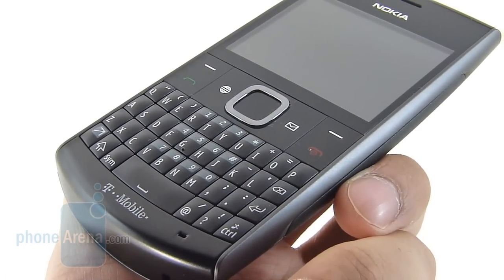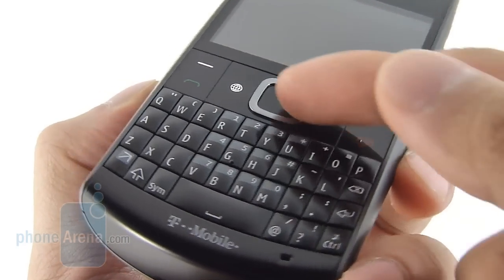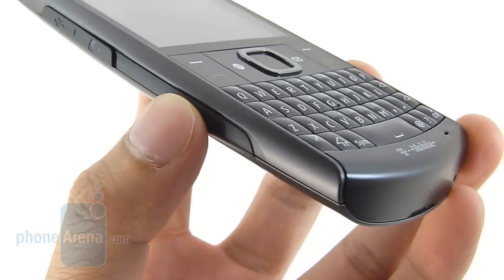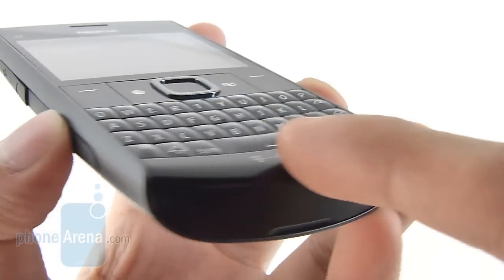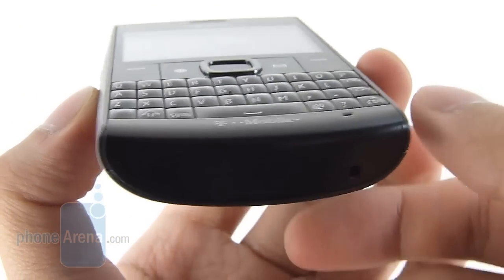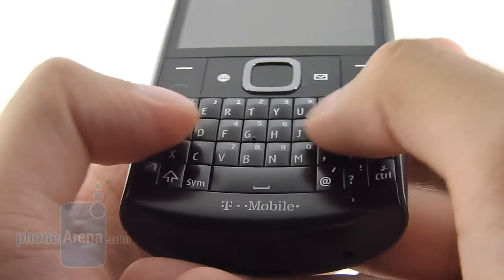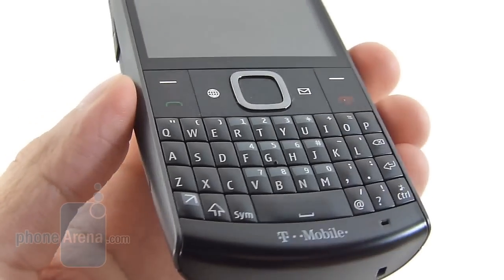Beneath the display, we have some dedicated buttons — the soft keys and also send and end ones. You also have a nice-sized D-pad for navigation. We're content with the response they offer, and we're equally happy with the physical portrait-style keyboard here. Although it is kind of cramped, the keys are rounded towards the middle so you do have a distinct feel with your fingers. Overall, we found the typing experience to be more than adequate.